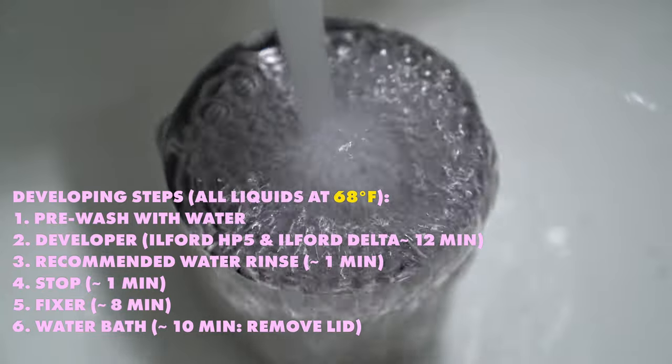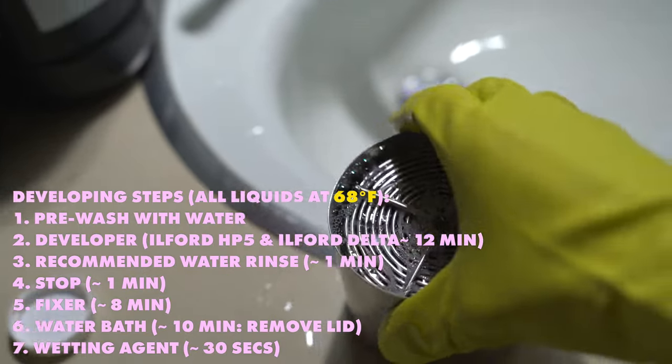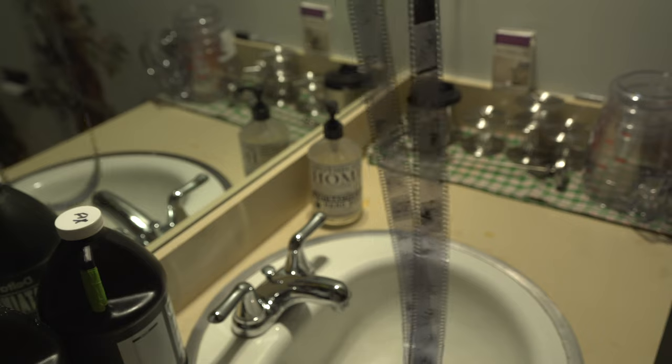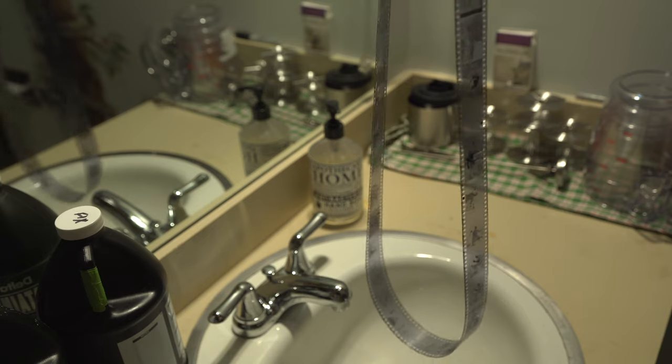Now do the 10-minute water bath. This removes any remaining chemicals still in the film to get it nice and clean. Once the 10 minutes is up, use a photo flow — or what Ilford calls a wetting agent. The wetting agent helps the film dry evenly and a little quicker, and also reduces the amount of watermarks on your film. Once you pull your film out of the canister and off the reel, put your fingers on either side of the film and remove any extra wetting agent or water. You can also leave it and just hang it as is. Hang your film for about 45 minutes until it is completely dry before you store it.